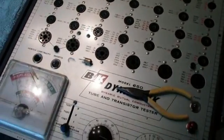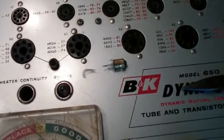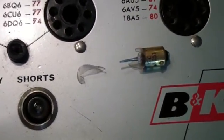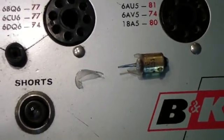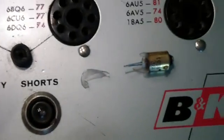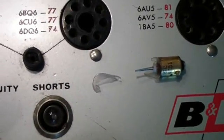I just removed this NE51 bulb from the heater continuity socket. It had been broken when I received it — not broken in shipment, because the little piece that's broken off is the one I broke when removing it, but the bulb was already broken. In the pictures shown on eBay it was shown broken as well, so it was broken before it was even shipped to me. Nonetheless, we'll have to replace it with a new NE51.